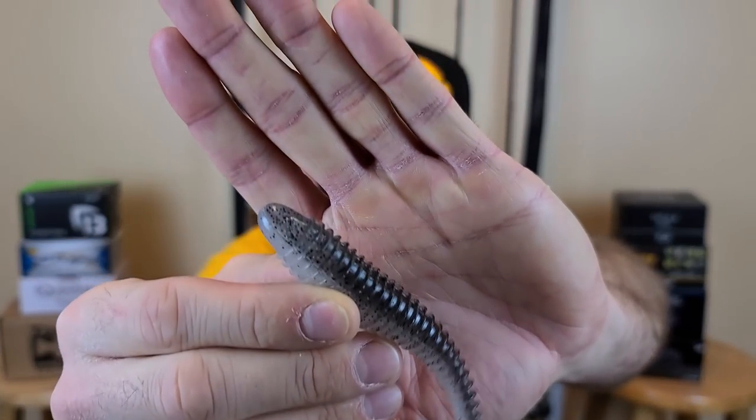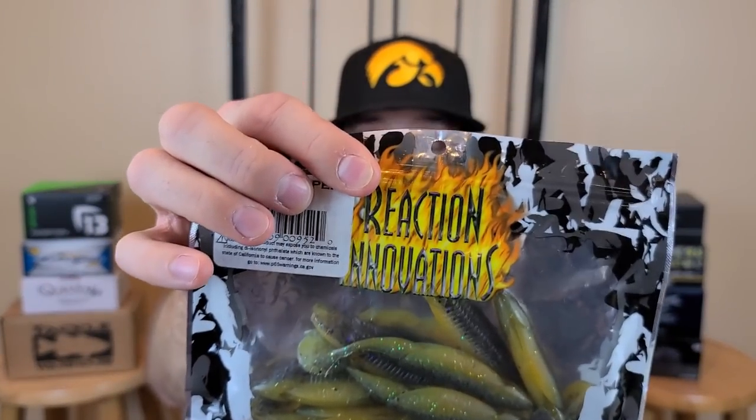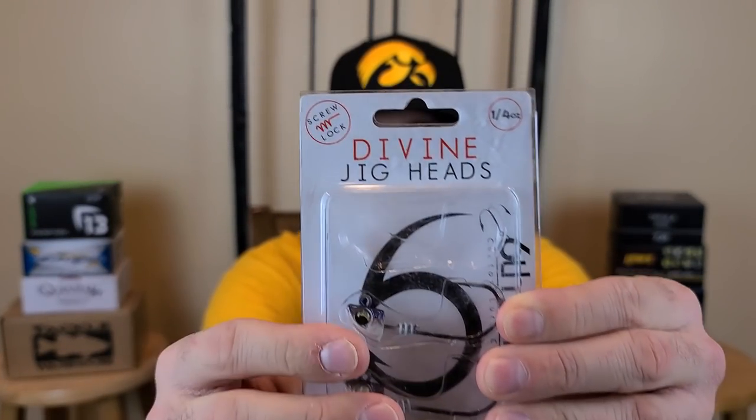Lure number two: let's talk about swimbaits, specifically the paddle tail swimbait. You've probably heard of the Keitech Rage Swimmer. Two of my favorites are the Reaction Innovations Little Dipper and Skinny Dipper, or you can move up to something like the Miyagi. Paddle tail swimbaits are versatile — everything will eat them: white bass, perch, crappie, bluegill, bass. In spring, bass are feeding up on baitfish, so something like this to mimic baitfish does great. For open water with an open hook design, I love the Six Sense Divine jig head — it's got a screw to keep the bait from pulling off.